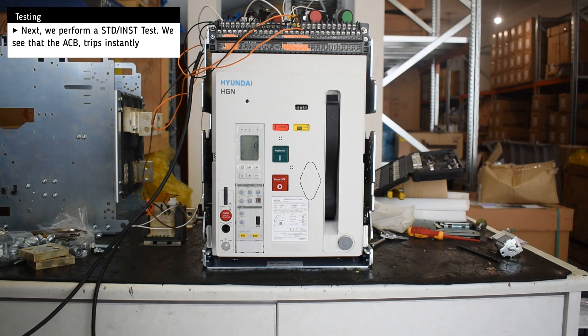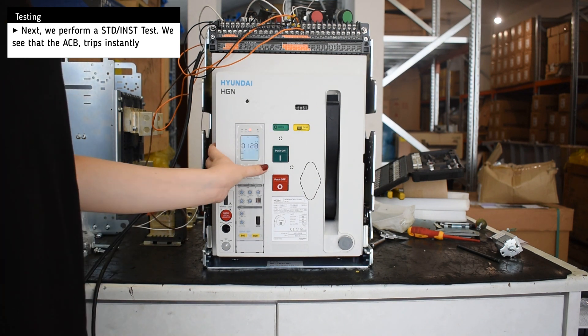Next, we perform a short time delay test and the breaker trips almost instantly.